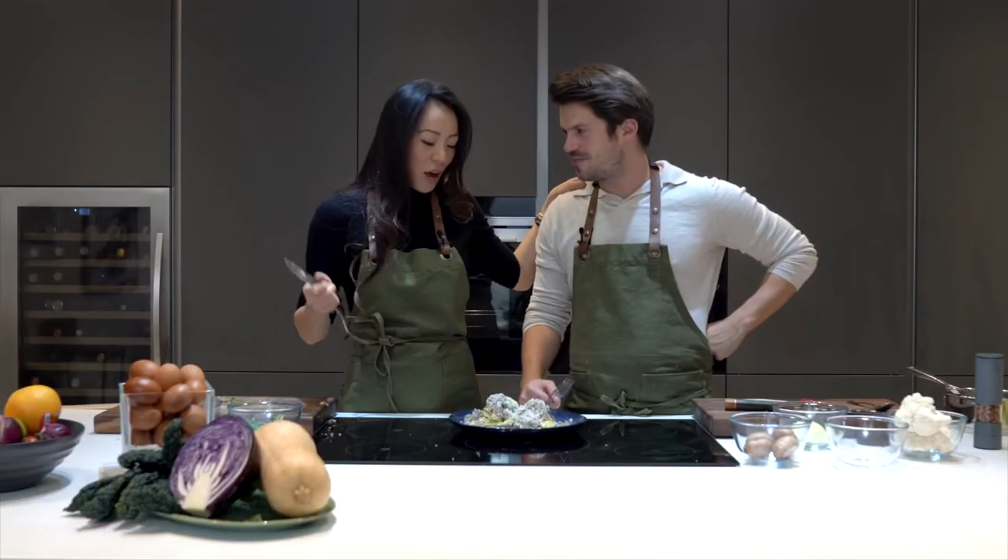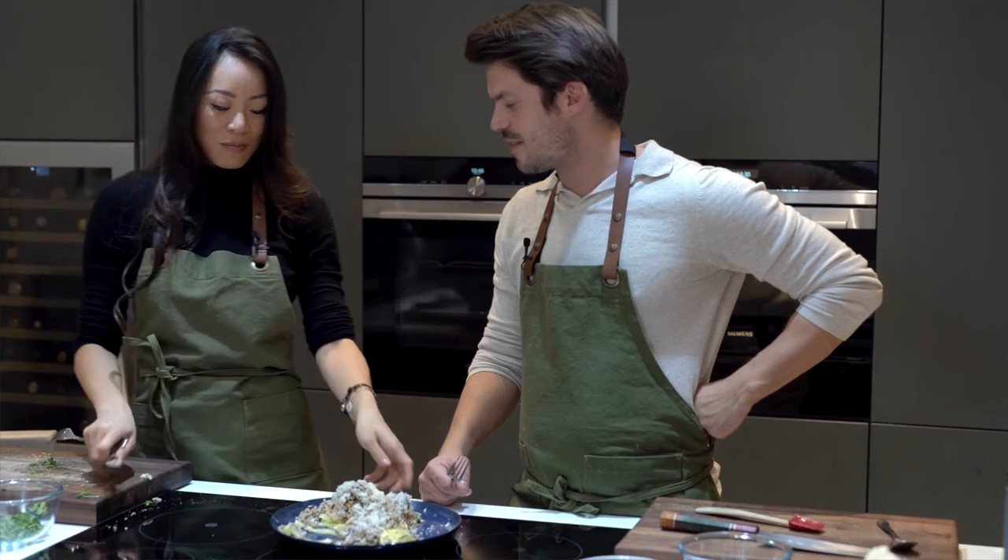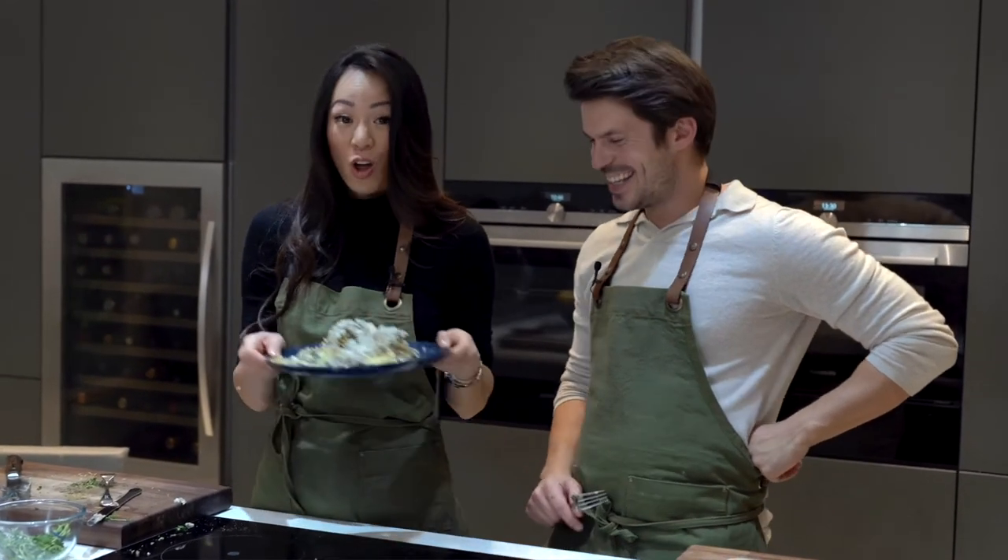Alex, thank you so much for having me — this is amazing. I might just take this whole plate back home with me. Take it home! Thank you guys for watching, and we'll see you in the next episode. Take care.